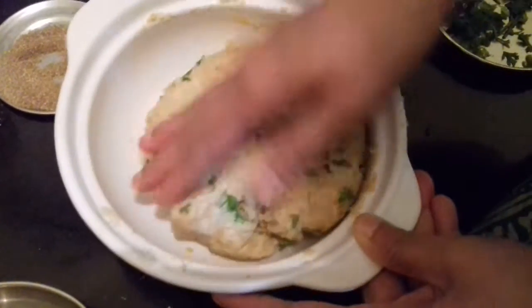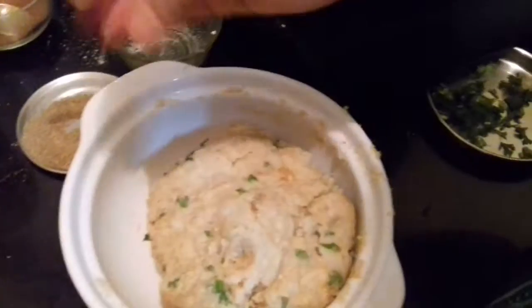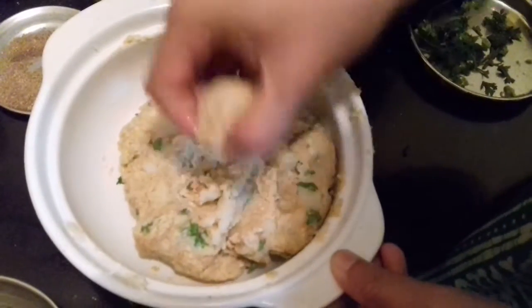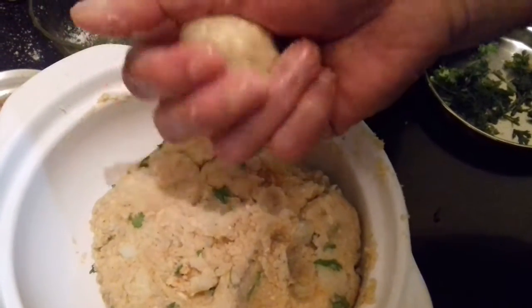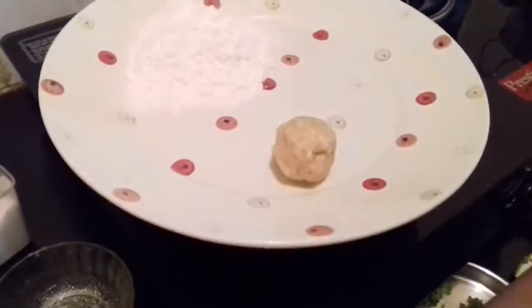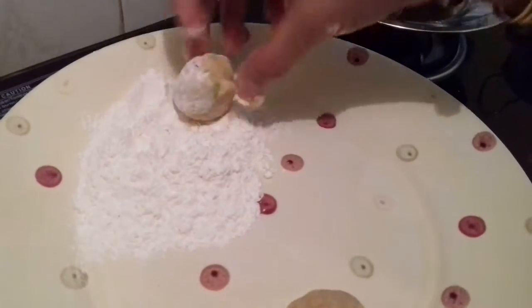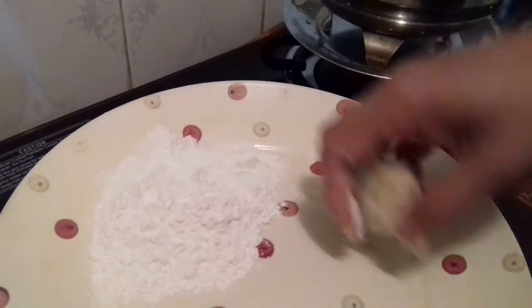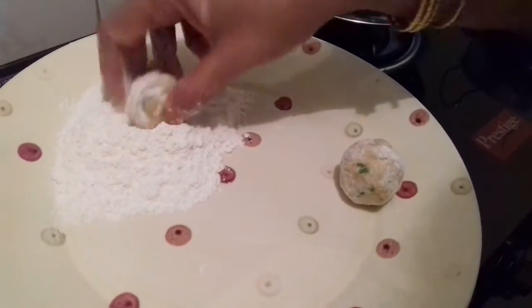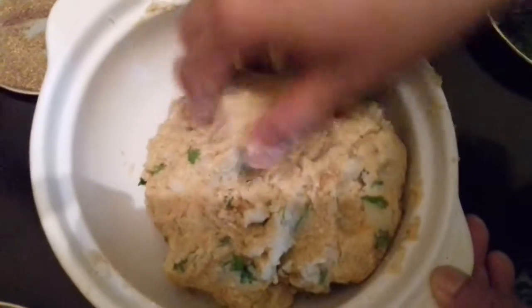Now the mixture is ready. Apply a little oil to your hands so that it won't stick. Start making balls — the size can be big or small depending on your preference; I am making medium-sized balls. After making each ball, lightly dust it in the maida or all-purpose flour — don't dust too much, just gently. Keep the dusted balls ready.